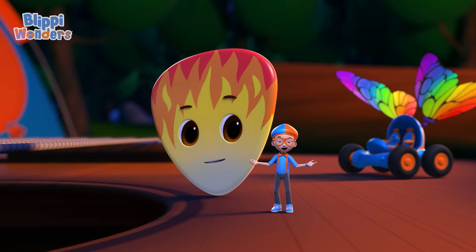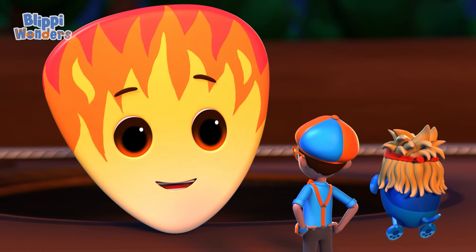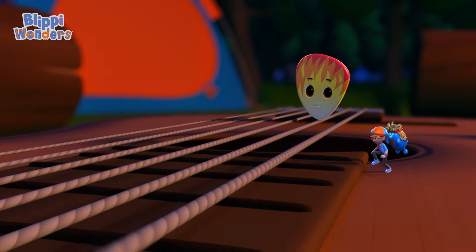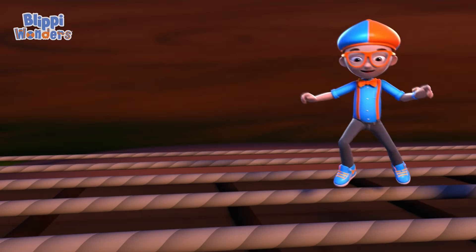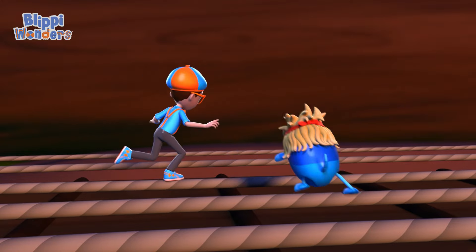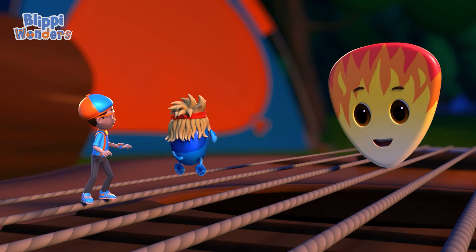Wow, that was loud! Right. Practice is over — time to jump! One, two, three, four. Thank you! Thank you!